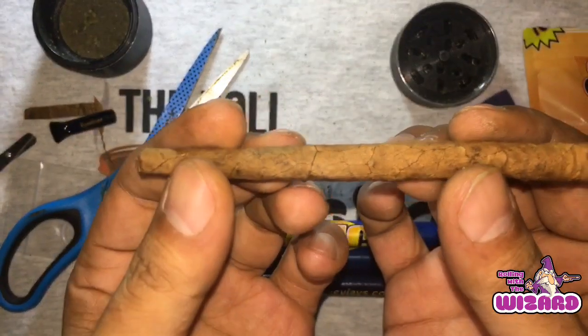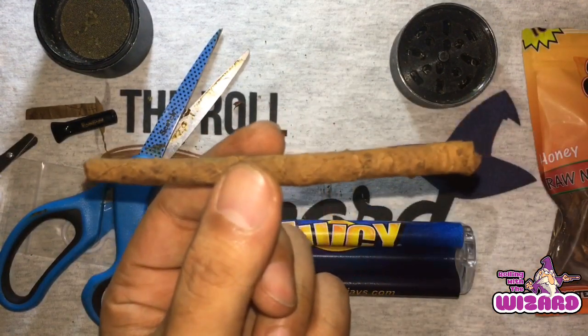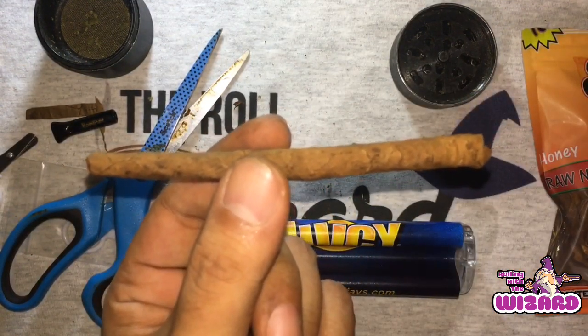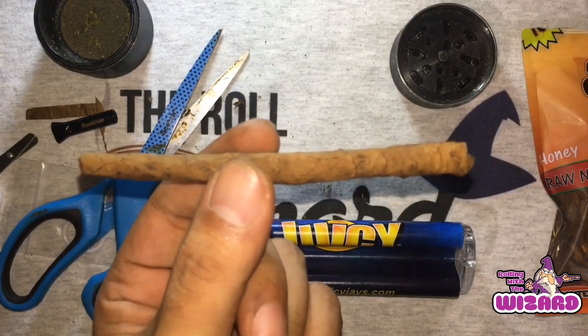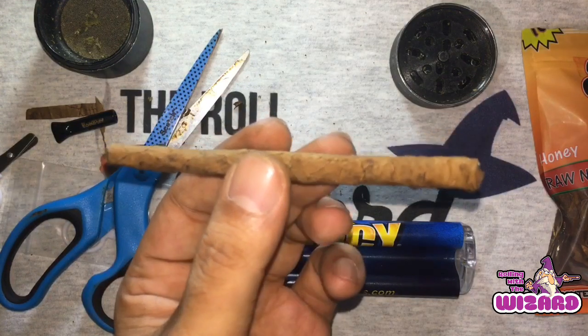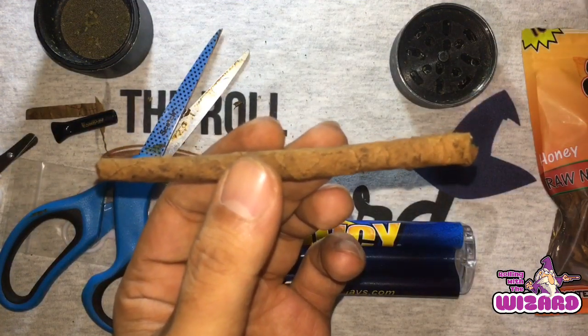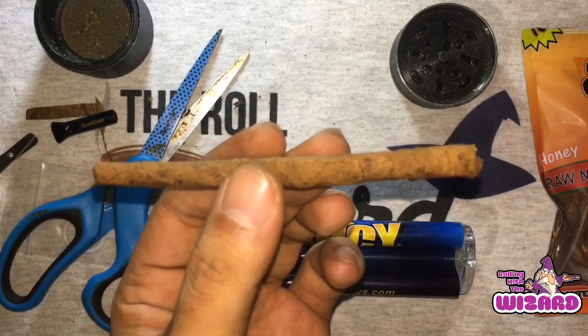That's pretty much it people — straighten this out for the gram. But look: perfectly rolled blunt every time. Alright, let us know what you think in the comments my people. Like, comment, share, subscribe, all that good stuff. Do what we're about to do — light up, all that good stuff. I'll be puffing up. Let's have a look.